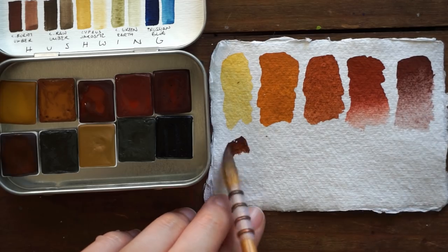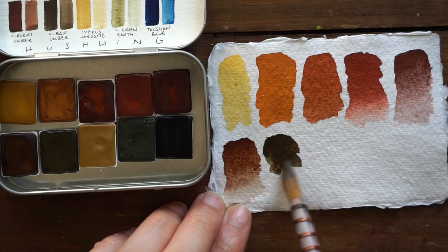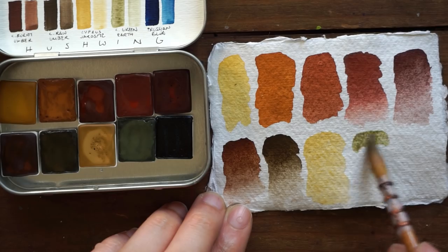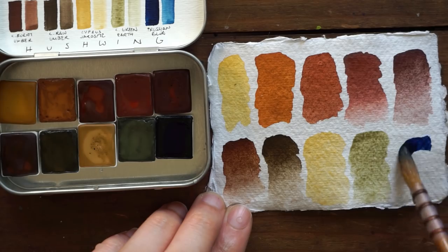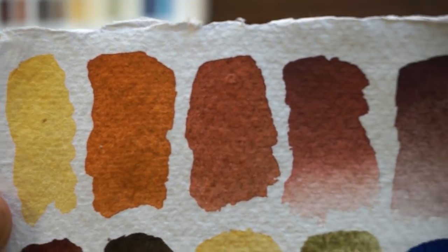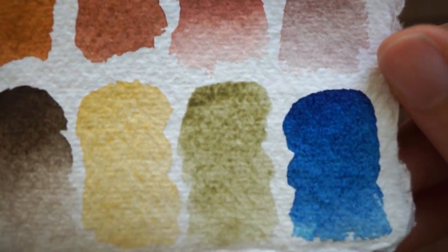I was so excited and of course jumped into working on the review right away. I swatched the colors out, did a bunch of mixing, and then started a piece, but the piece was not working and it was actually frustrating me quite a lot. So I set them aside for a long time, but I'm finally getting back to them. After having swatched out the colors on the included piece of handmade watercolor paper — which was a fantastic experience — I wanted to swatch them out in my little swatching sketchbook.